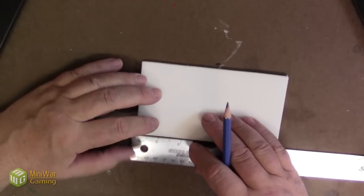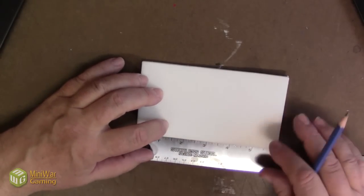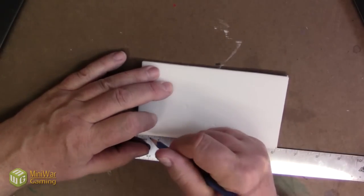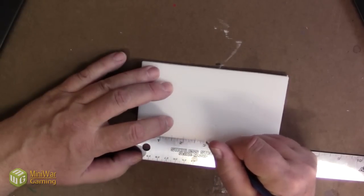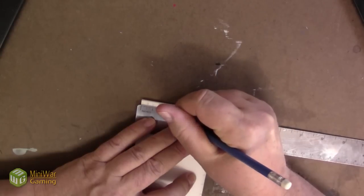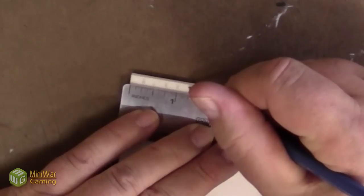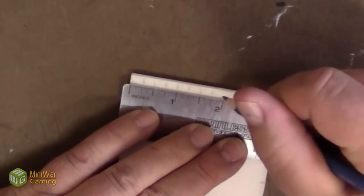When making brickwork for these models, it's significant to know that these bricks in this miniature building are half inch in length. This is just the thickness of the brick, and they are quarter inch in thickness.